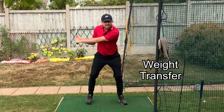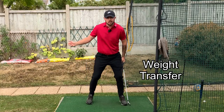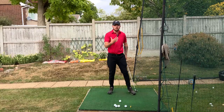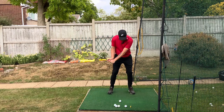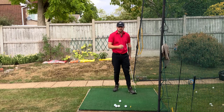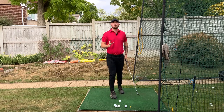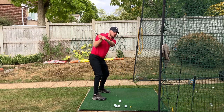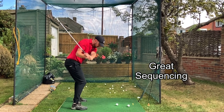The first component is teaching the weight transfer in the golf swing — getting that weight onto your lead side. That's the most important thing, especially with irons, to get ball-then-turf contact and really help with ball striking. The second component is it helps with sequencing in the downswing, getting the lower body and mid-torso to start the downswing.